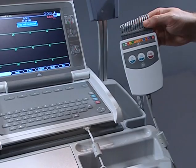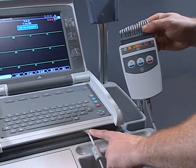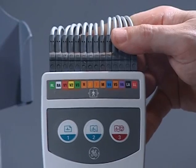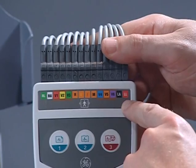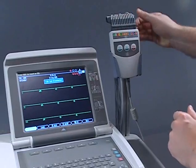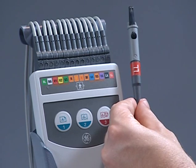This is the acquisition module. One end of the cable fits into the internal connection on the front of the MAC 5500. The other end fits securely into the acquisition module. The lead labels on the acquisition module identify where each individual lead wire should be connected. You can identify each lead wire by looking at the clip connection for the wire label. Each lead wire connects to its corresponding labeled slot in the acquisition module.